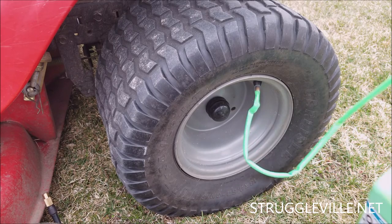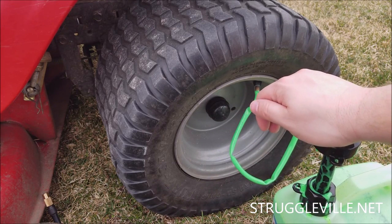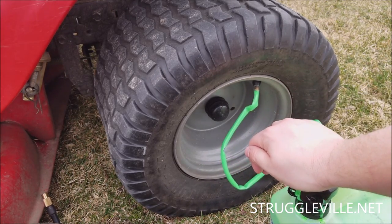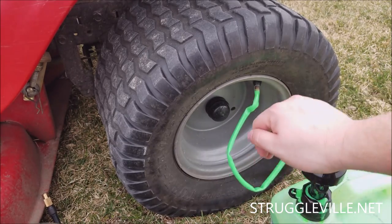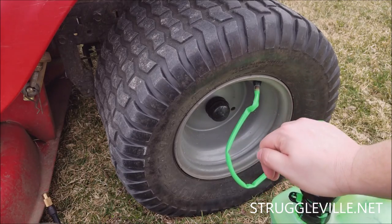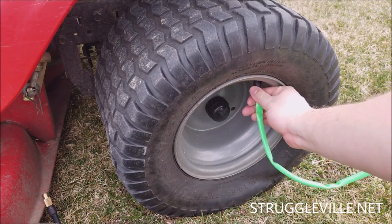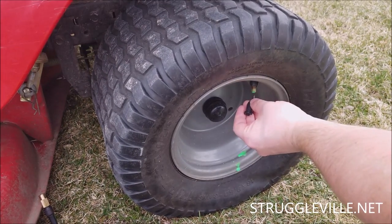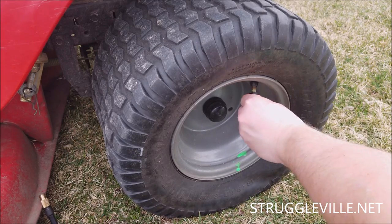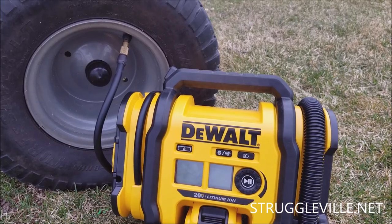Now we're going to do eight full pumps — all the way in and out, like you've done this before. One, two... eight. All right. Take your hose off, put your valve back in. Remember, righty-tighty.